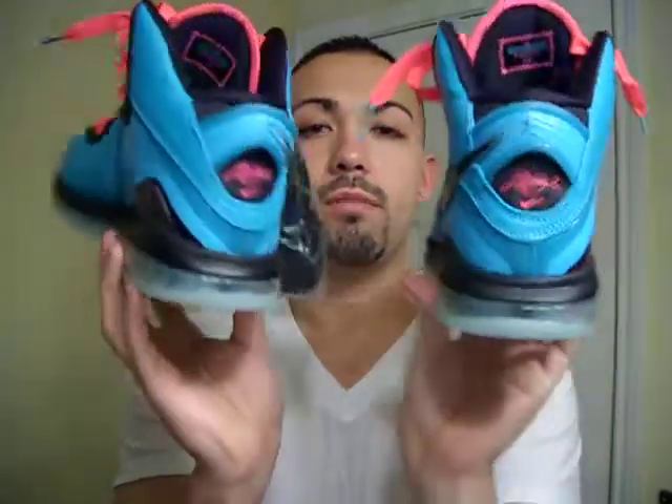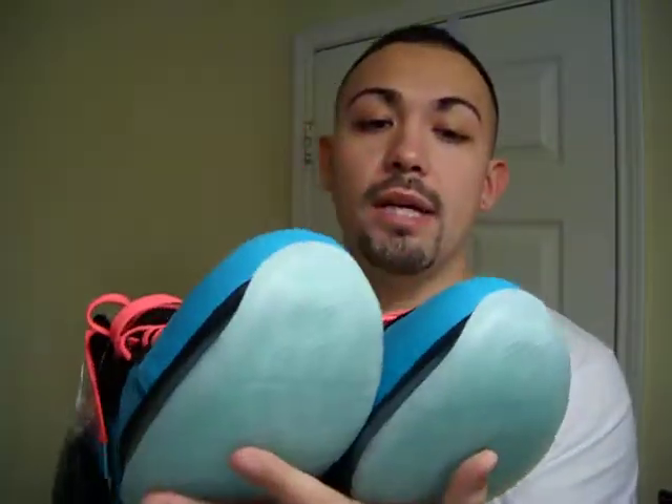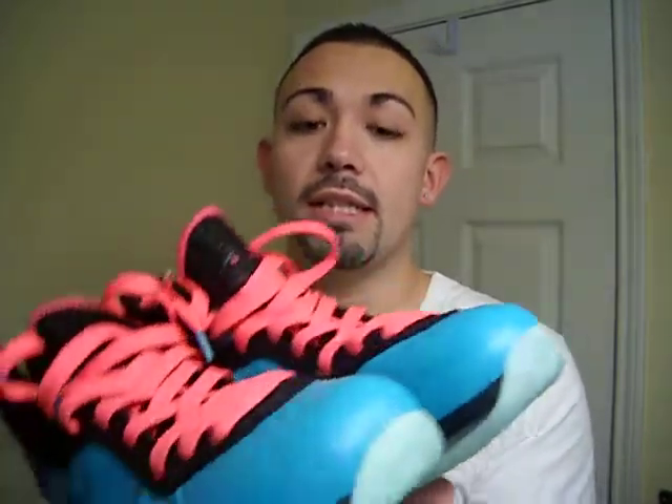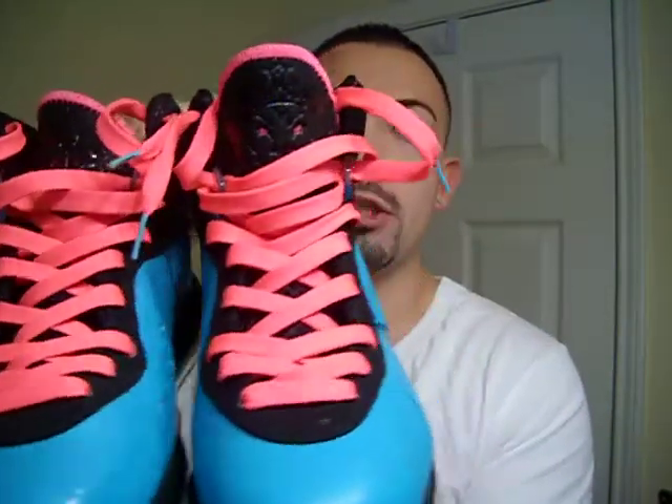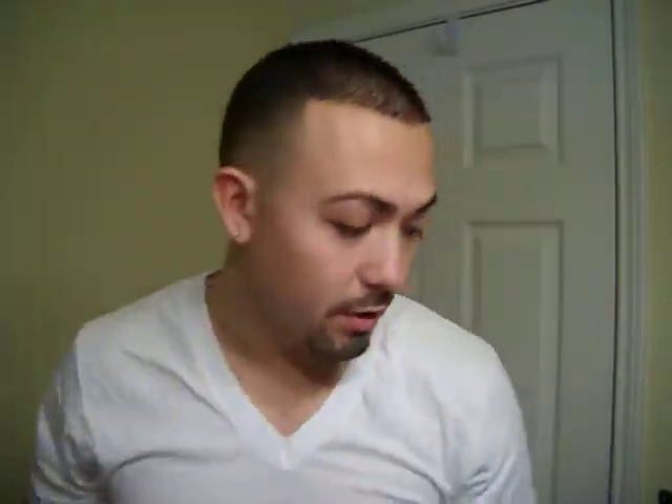All around 6/6 shoe. LeBron 8, South Beach. Crazy, crazy looking shoe. This shoe is stiff. If you see the detail in person, man, you're going to love the shoe. All around great looking shoe. Definitely go pick these up.